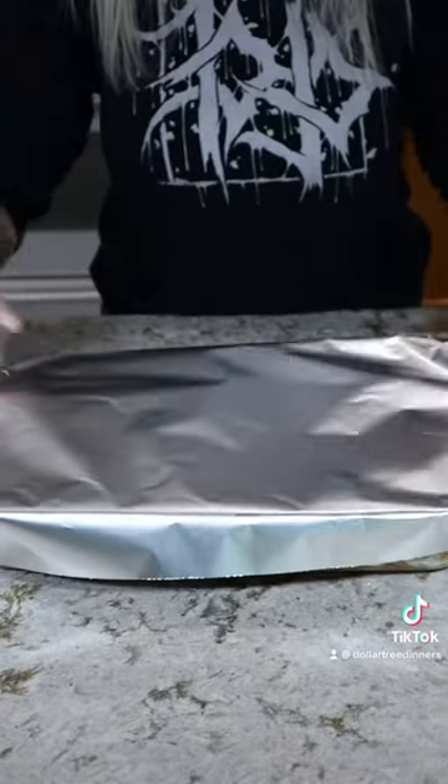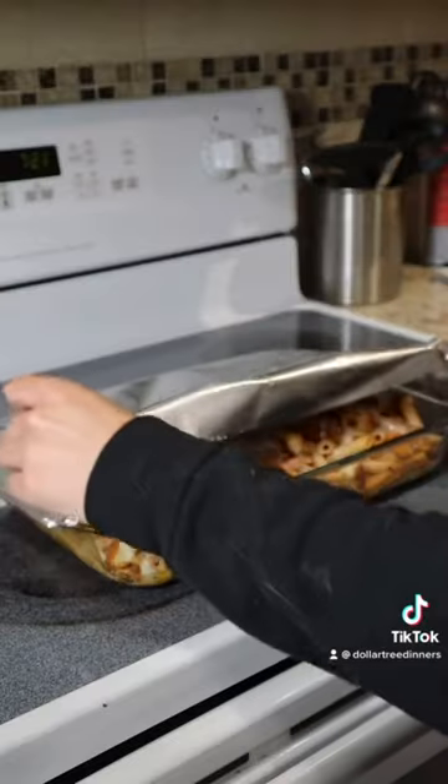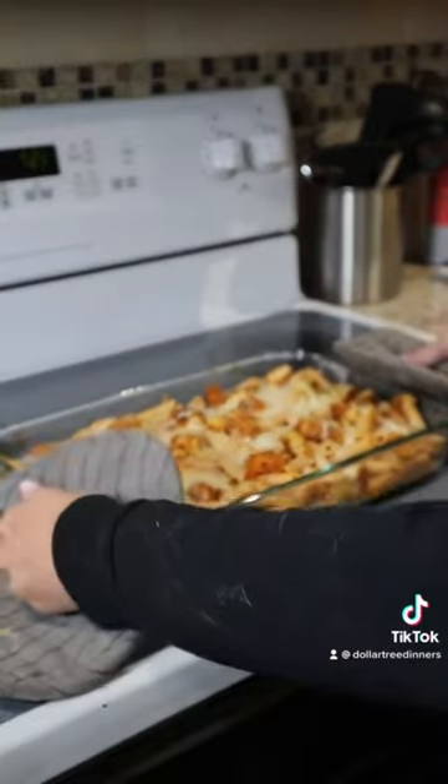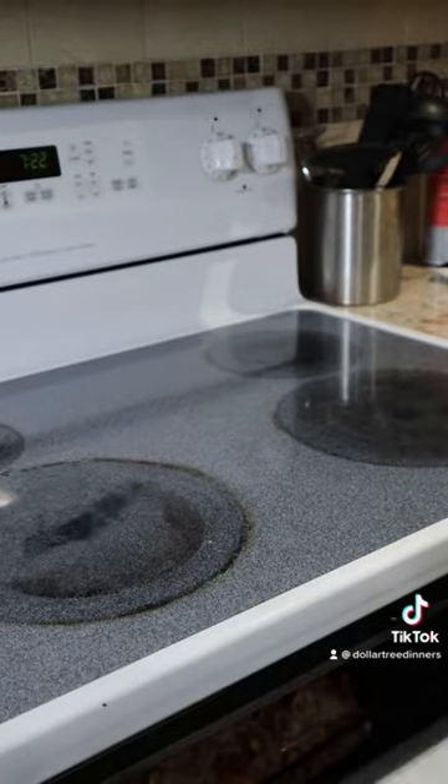I covered it with aluminum foil and baked it at 425 degrees for 20 minutes. Then I removed it from the oven, took off the aluminum foil, and baked it for an additional 10 minutes at 425.